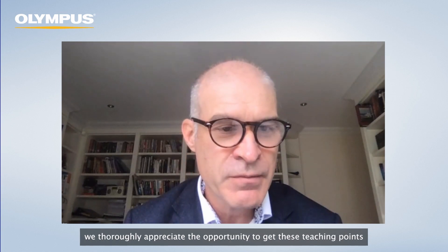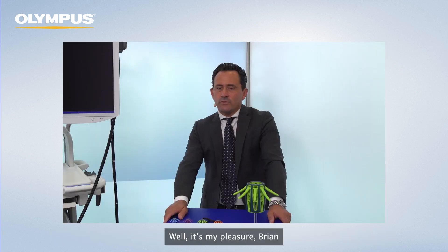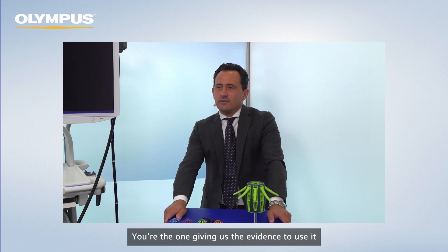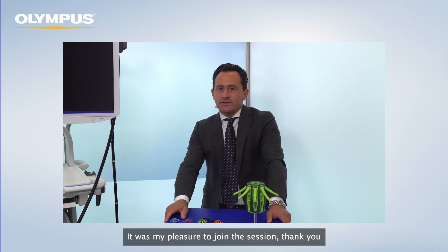It's been an absolute pleasure sharing a virtual podium with Andrea. We thoroughly appreciate the opportunity to get these very important teaching points across about the Endocuff and its use, and we hope this will allow you to use the device more effectively in the future. It was my pleasure, Brian. You're one of the main actors giving us the evidence to use it. Thank you very much. It was my pleasure to join the session.